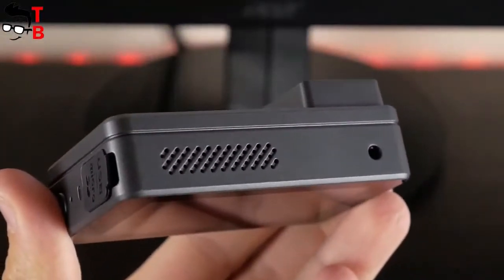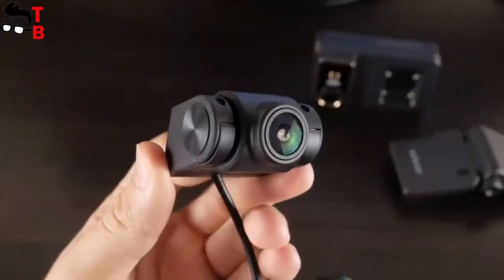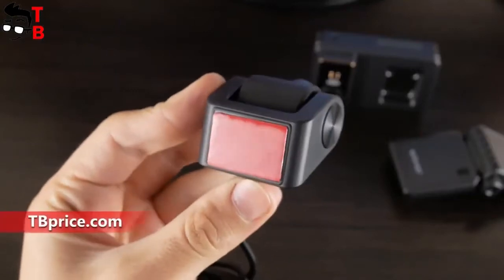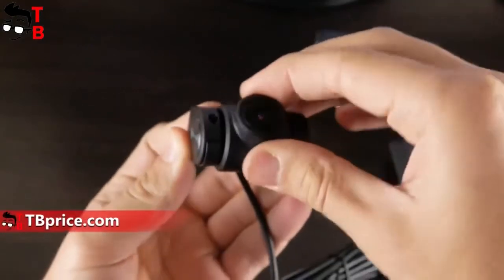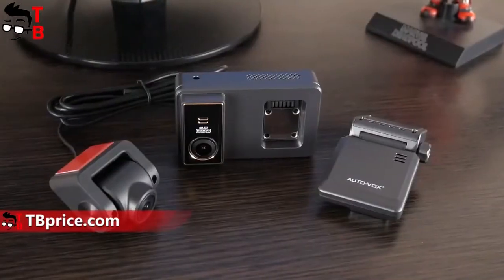You should also know about the connector on the top – this is the backup camera connector. The backup camera has a camera lens, double-sided adhesive, and a built-in power cable. The backup camera rotates 180 degrees up and down. I think that's all about the design.